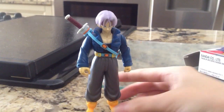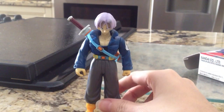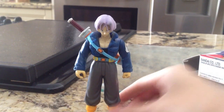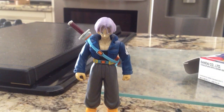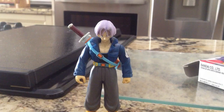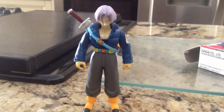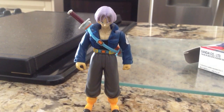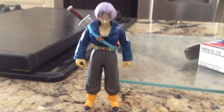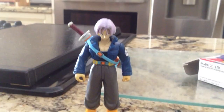Question for you guys: what's your favorite figure from the Zero Battle Collection line? I don't really have one favorite — I really love the Trunks, I love the Goku in the Blue Gi, and I love the Ultimate Gohan, or Mystic Gohan. There's a lot that are really good in it. So what's your favorite if you have one? I hope you liked this review on Zero Battle Collection Trunks, Volume 5. Until my next review, guys — peace, bye, thanks!